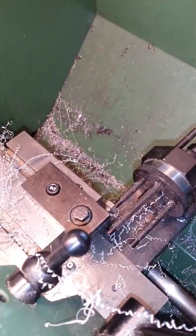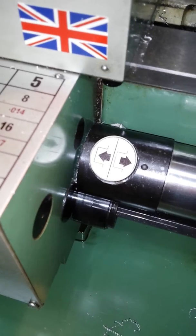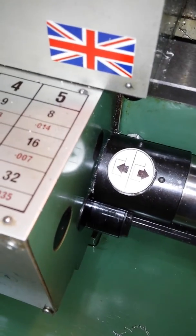There you can see it's hit the stop on the cross slide and the clutch is now spinning. Anyway, having fun on my Mifer 254. Hope you enjoyed the video.